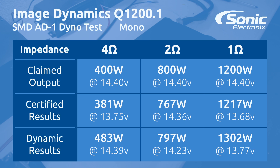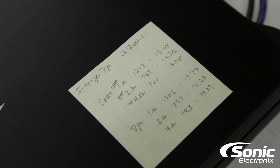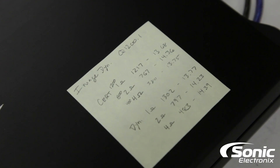Nobody really cares about anything below, because I know when you're buying this amplifier you're looking for the most power. But even still, if you look at all of it, it definitely performed really well at 2 ohm and 4 ohm, both certified and dynamic.